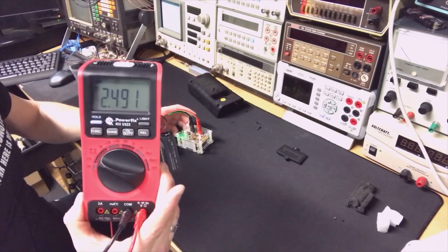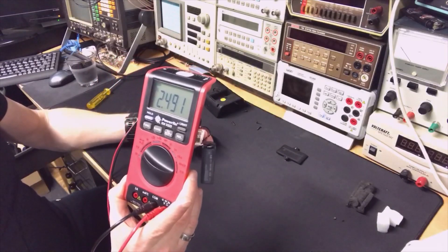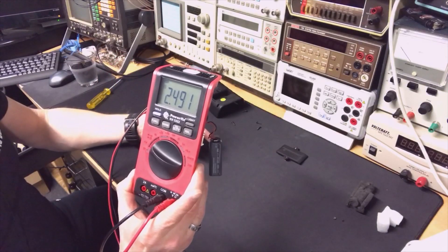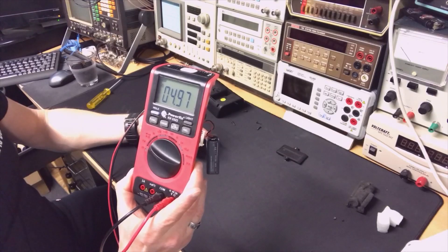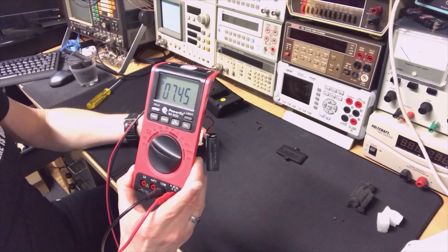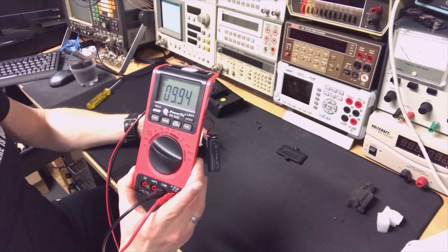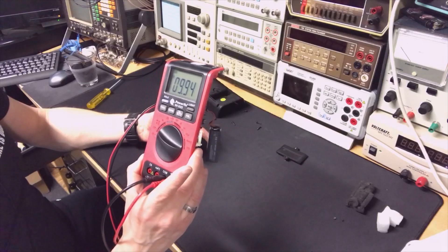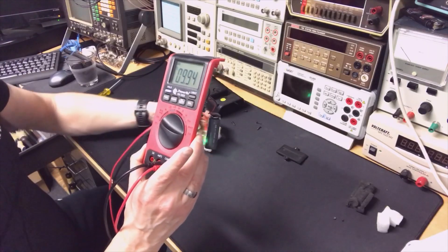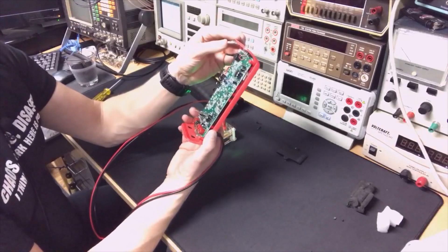Testing reference voltages: at 2.5V it reads 2.498 — this should be exactly 5V range. It's a little low at 7.5V it's more off, and at 10,000 it's even more off. I did see some pots on the board but I don't know exactly which pot is for what.